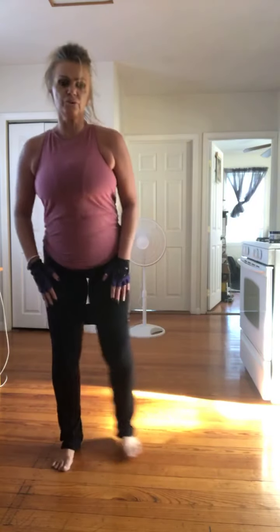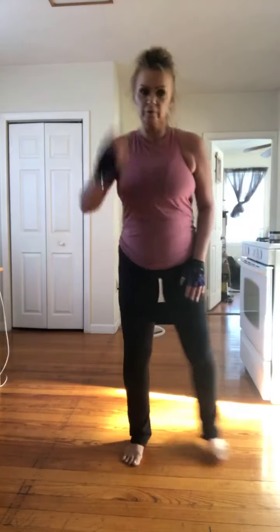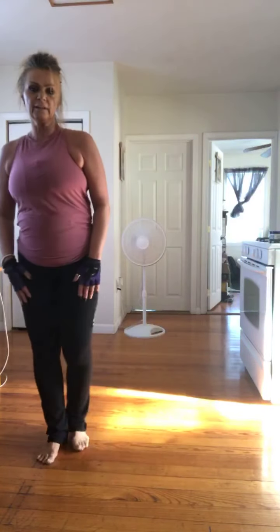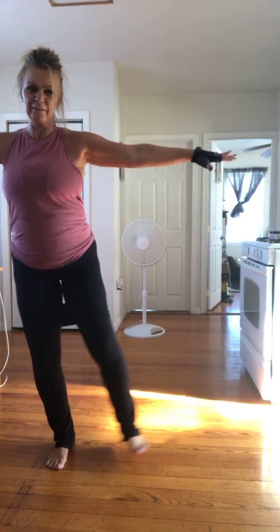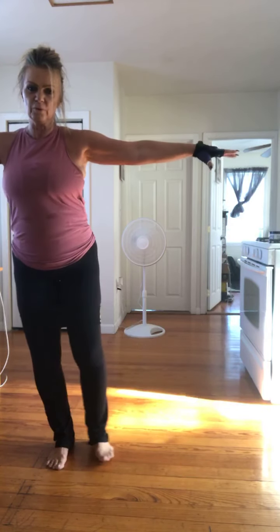Now squat right two times. Squat right two times. Good. Do it again. Switch up the band if you have the band. If not, no worries. Good. So we're going to interval this with whatever pops into my head. So right now, side raises. Let's go. Right. Hands in prayer, or the knees could be up here. No weight. You're welcome. Two more.